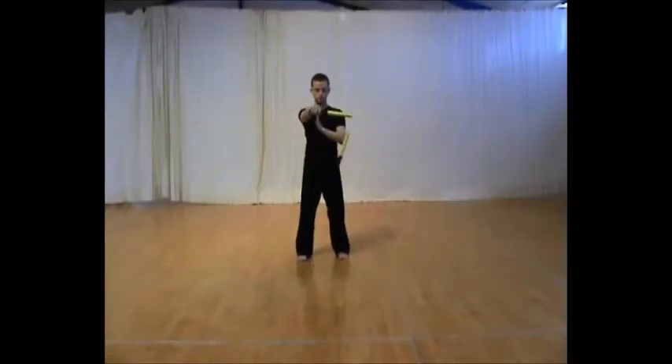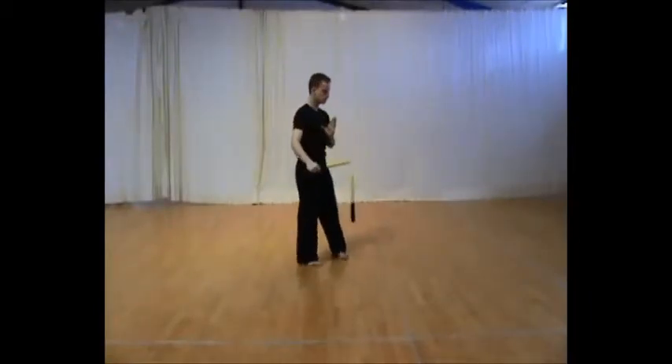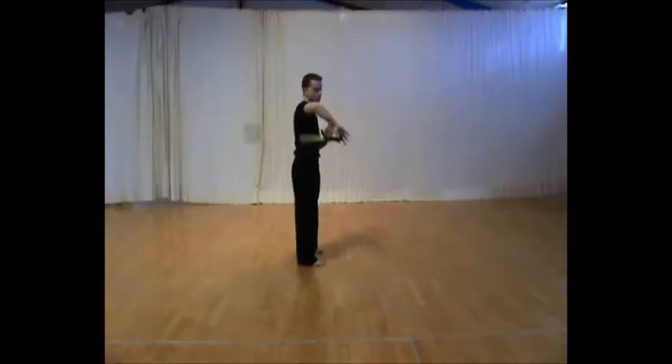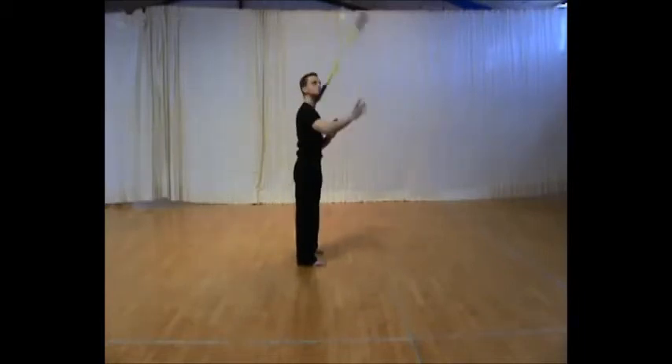Start the technique by taking the nunchaku in your right hand and put it on your arm. Now try to strike downwards so it comes under the same arm that you have the nunchaku in. Try to let go of it so it goes into the air, and catch it with the same hand, so it stays in the right hand the whole time.